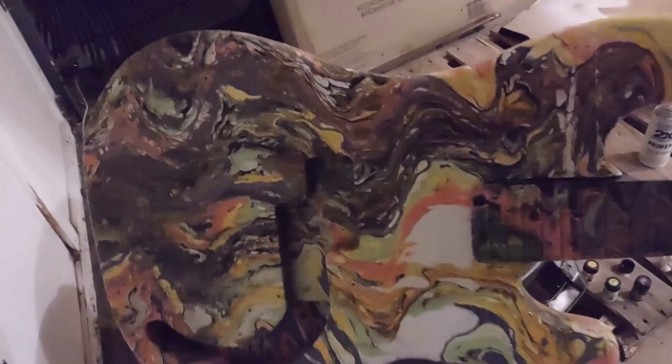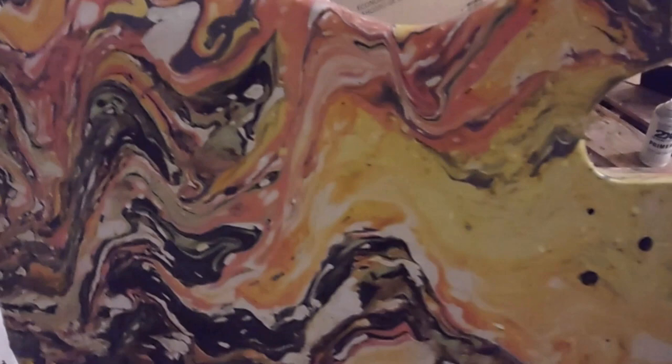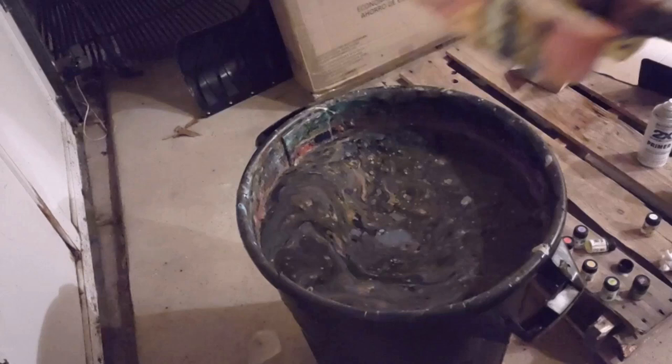And there you go. Kind of what I expected — it swirled, there's colors, but they're really dull. I'm not a fan of this paint. I just can't get the colors I want. There's no pop. They're dull, they're just not lively. I don't think I'm going to be using this type of paint again, unfortunately.